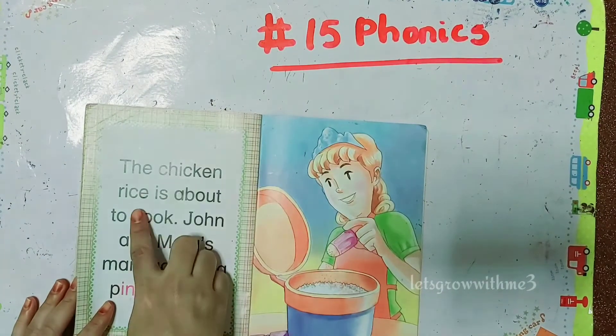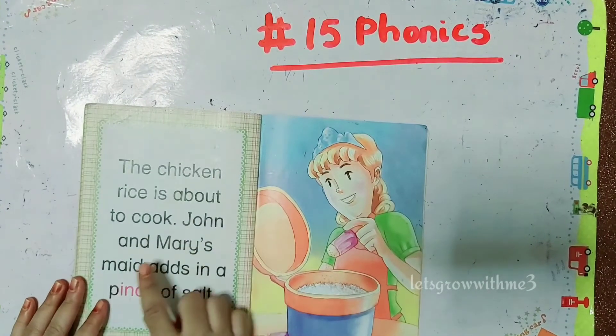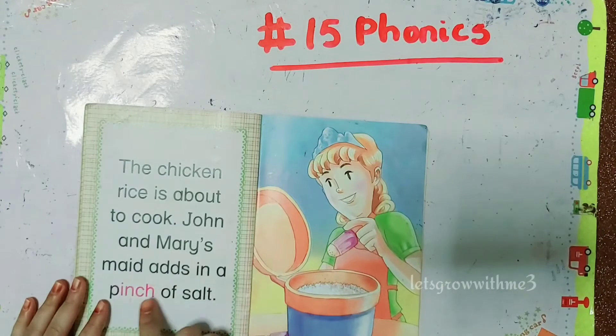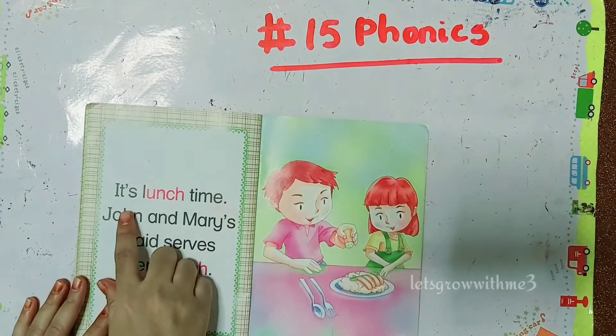The chicken rice is about to cook. John and Mary's maid adds in a pinch of salt. It's lunch time.